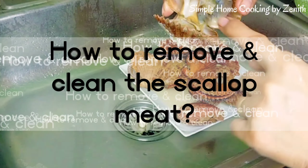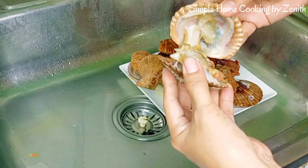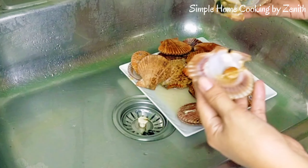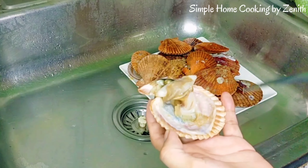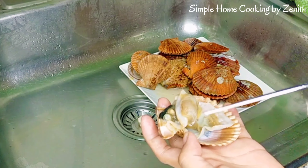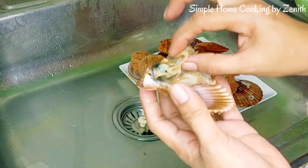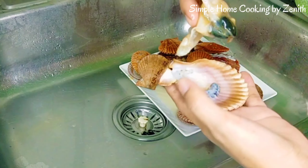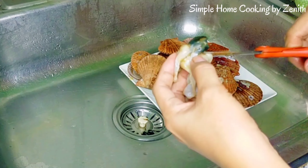Let's remove the scallop meat from the shell to clean it like this. To remove it, you can use a knife. I'm going to bake scallops. This is a shell — we have to remove the intestines. To remove the intestines, you can use a see-saw motion like this, just cut it.